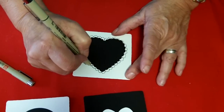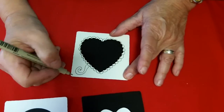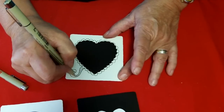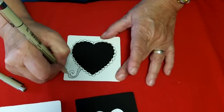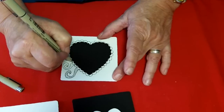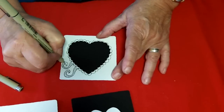Now I'm just going to arbitrarily come out here and draw a scroll shape. I'm going to take and put a pattern inside the scroll shape. Later I'll take my graphic one micron pen and actually color in every other space. Now I'm going to draw another little scroll. And when this is totally finished, this is what gives the optical illusion of the heart shape.